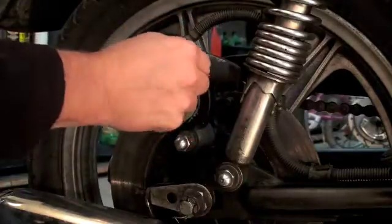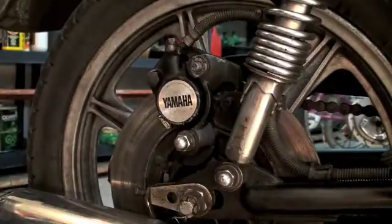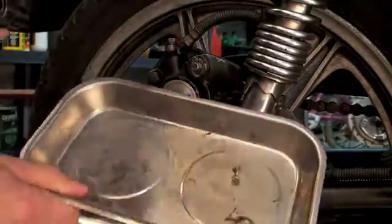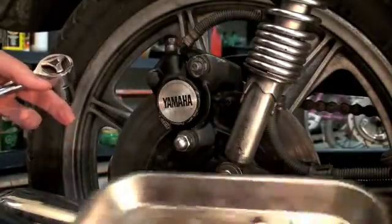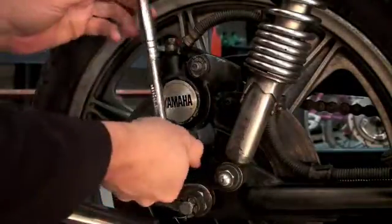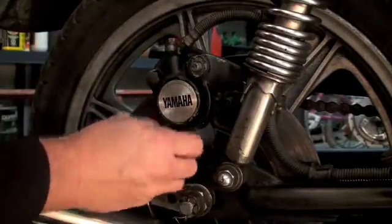Now keep track of all your bolts. You should have a little tray to put your bolts in if you can. I've got this little magnetized tray that I put my stuff in — it works really well. You can stick it onto the bike if you need to, and that way you won't lose any of your bolts or your washers.